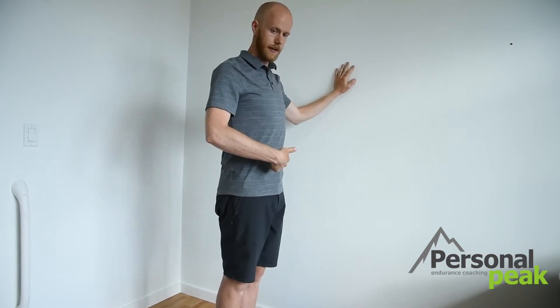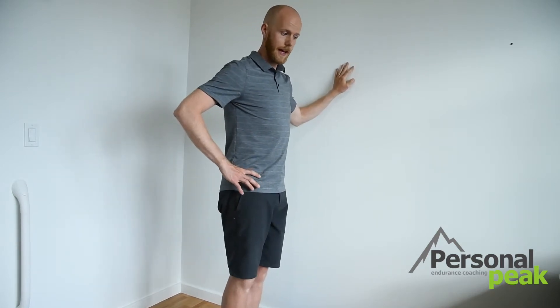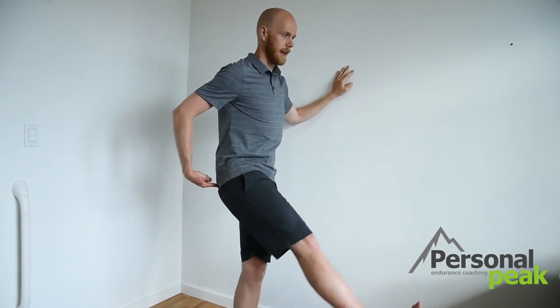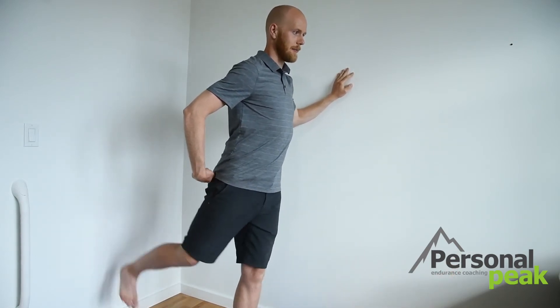We're going to keep one foot on the ground and the other leg is going to swing. Standing nice and tall, shoulders are back. I'm thinking about squeezing with my core and I'm going to start slow and gradually move faster. My one leg is just going to hover above the ground — it's going to come forwards, and as I come back I'm thinking about squeezing with my butt, coming back here and forward again. Starting nice and slow, and then as we go we should go faster and faster, and we want that leg coming straight back.